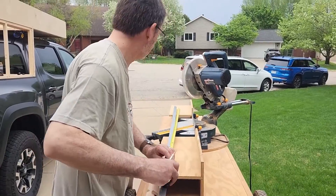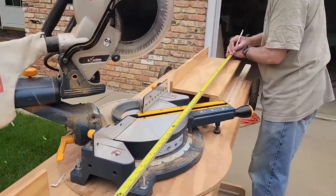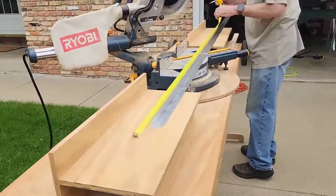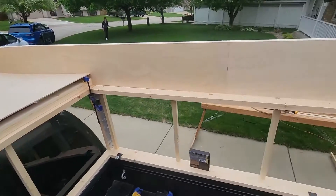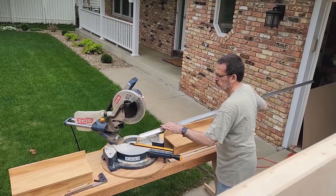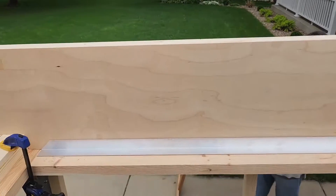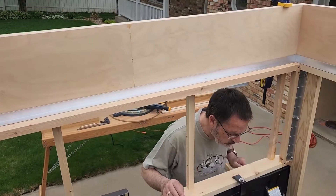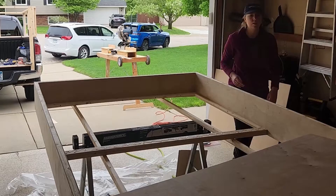We went back to the aluminum angle we're going to use in the frame to secure it to the side walls and the door and back wall. You can see how the plywood fits in there and we test-fit some of the angle — we cut it at a 45-degree angle on the edges so they would sit against each other. After cutting the aluminum angle we were back to gluing the plywood onto the frame we had made for the bed platform.